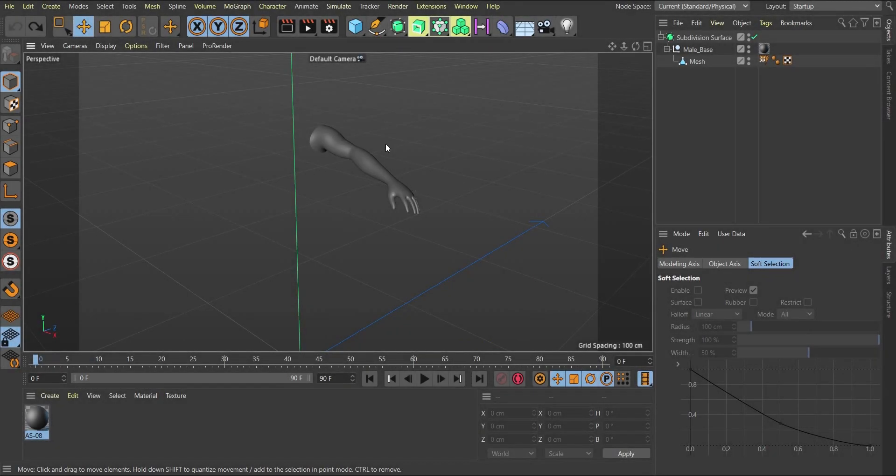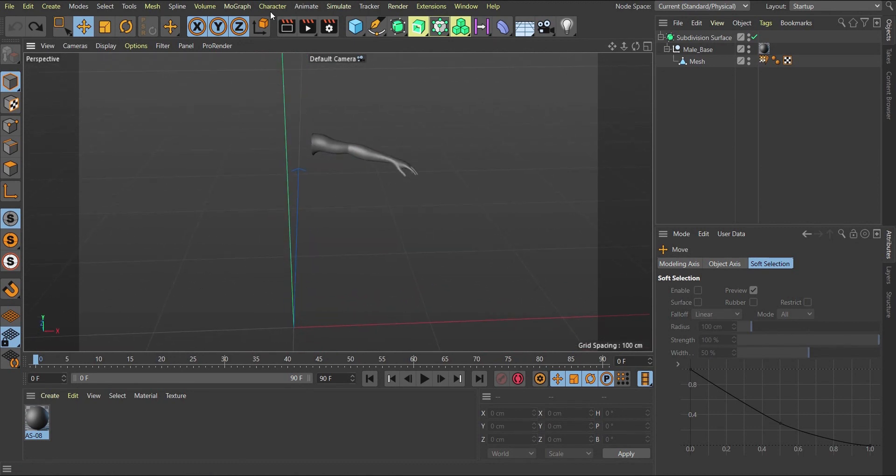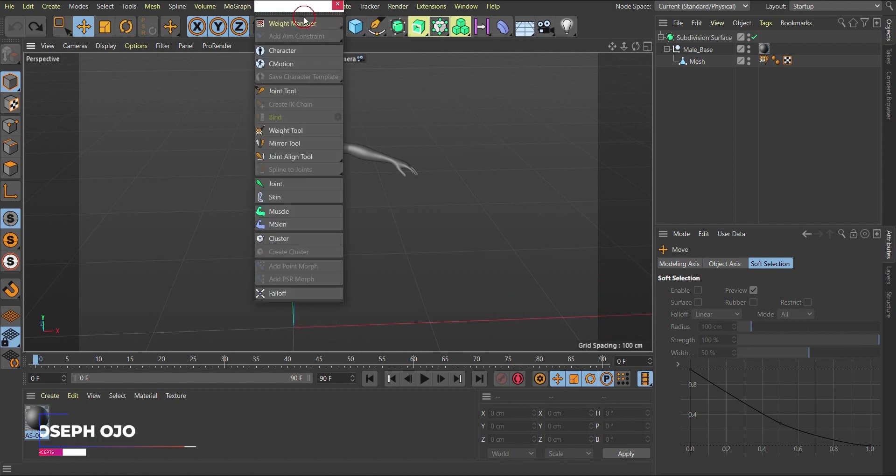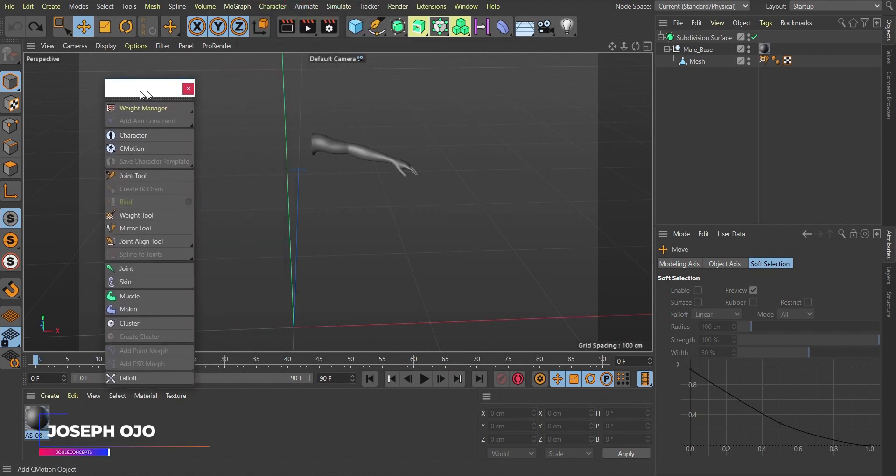Welcome to this tutorial. The first thing we're going to do is go over to our character menu. I'm going to leave this scene in the description so you can download and follow along. For the rigging process, you'll be working with a few tools — we're only going to look at two or three tools here. You can click on these dots at the top to undock the panel so you can work with it more easily.